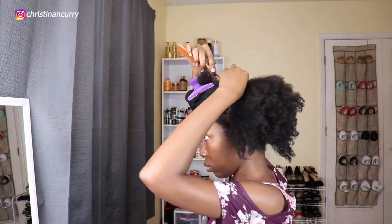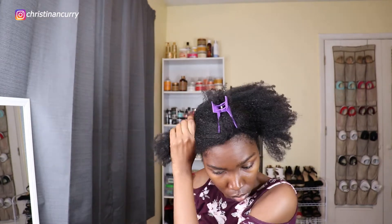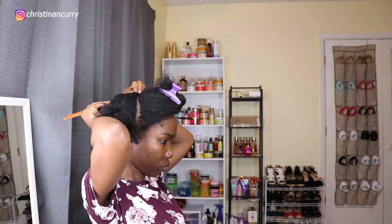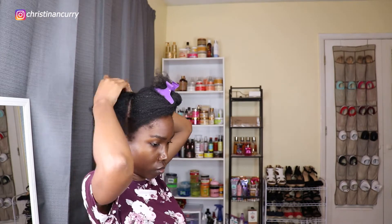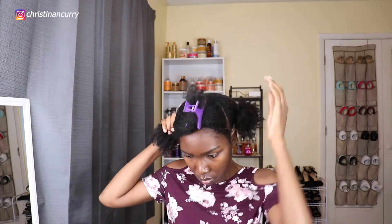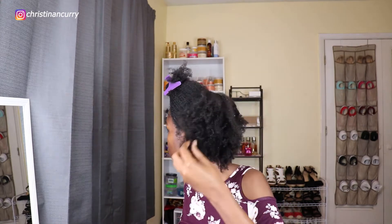I'm going to take my comb and make a straight part down the middle of my hair. Once I got my part as straight as I possibly could, I took the two sections and put scrunchies around them to keep them out of the way. During this hairstyle you will see a lot of white flakes in my hair because this gel did flake badly, but I'm going to show you how to get rid of that flaking a little bit later on in the tutorial.